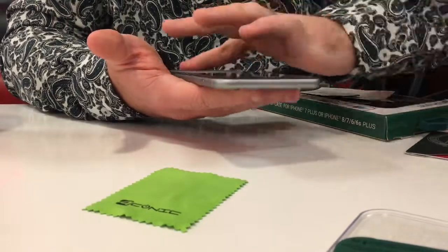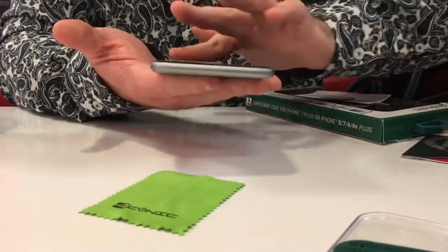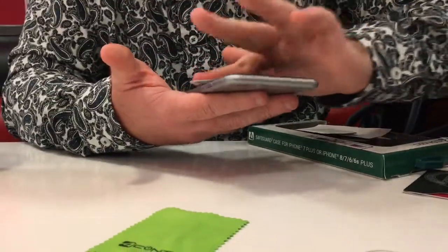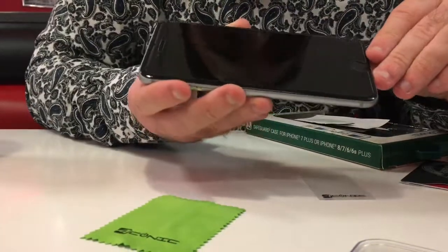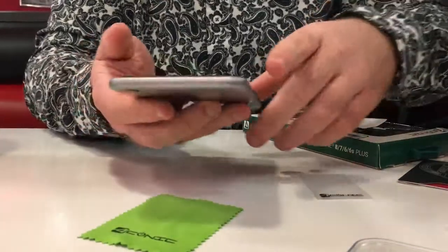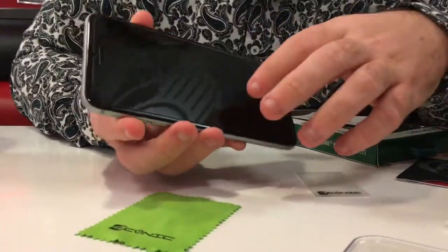Just keep scrubbing. Okay, as you can tell, you don't see any air bubbles — maybe a little bit on the edges — but you can get those out later. And we'll do a screen sensitivity test.